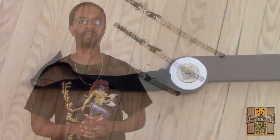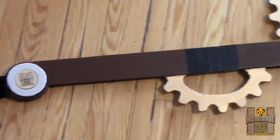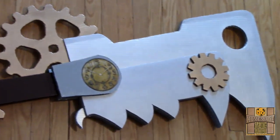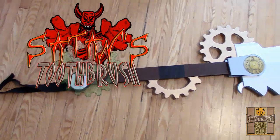What I'd like to introduce to you guys is my rendition of a steampunk weapon. There's no rhyme or reason to this design — I just made it and I'm sharing it with you to see what you think, and I'm also adding it to my line of cardboard weapons. 54 inches of 12-layered cardboard awesomeness. I present to you Satan's Toothbrush.